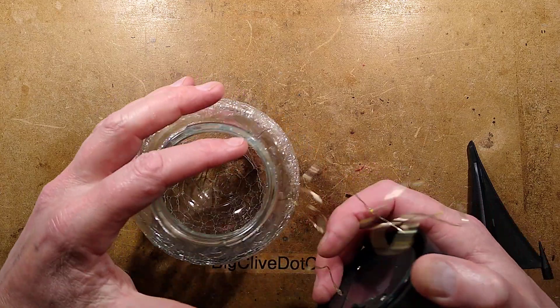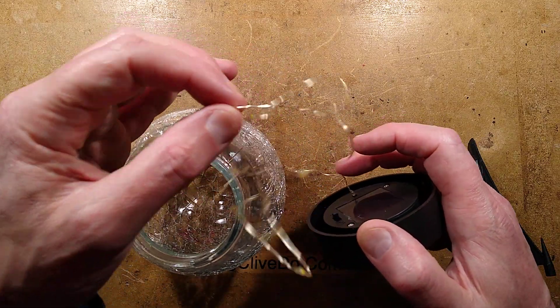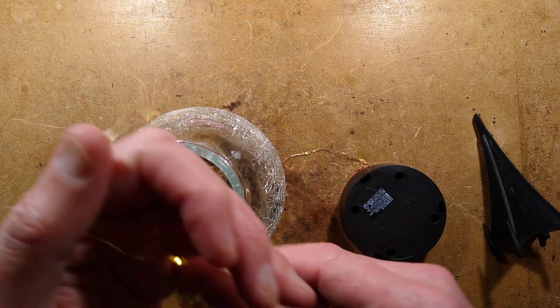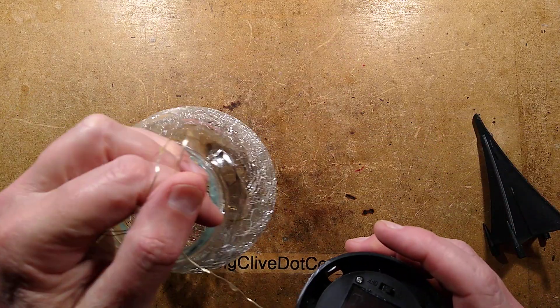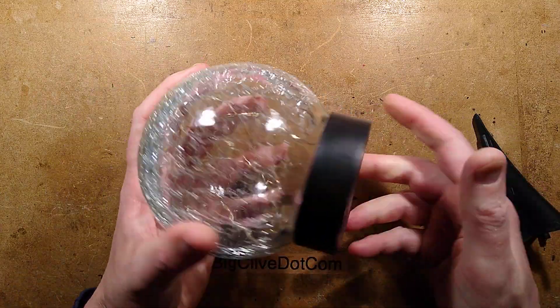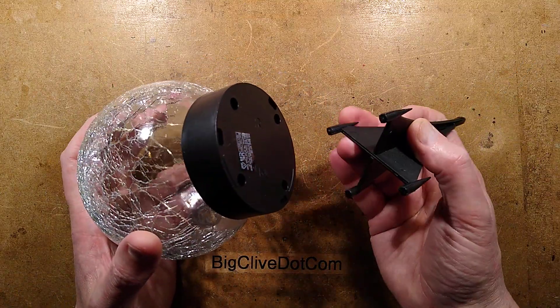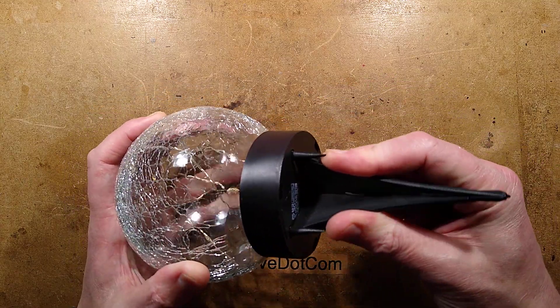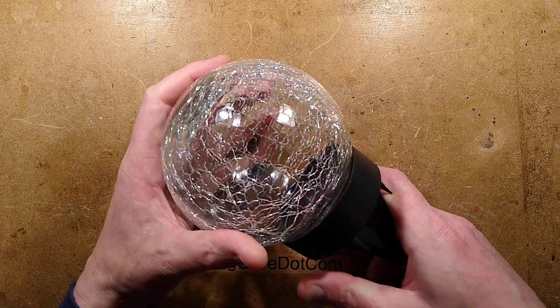The LEDs have clearly just been wound round someone's hand and then stuffed in — let's straighten them out. It also comes with a clipped-together base that goes into holes in the bottom so you can stick it in the ground and it doesn't roll away in the wind.